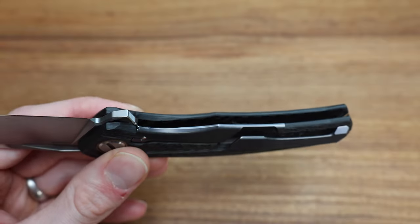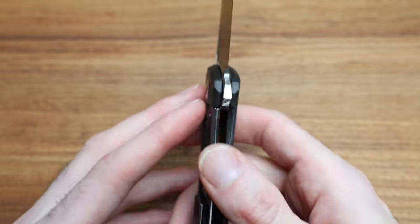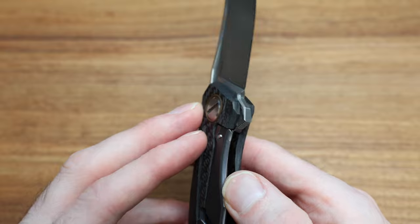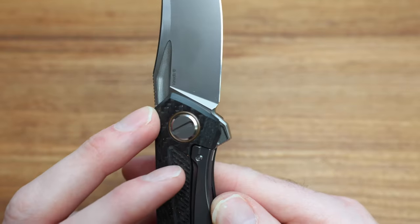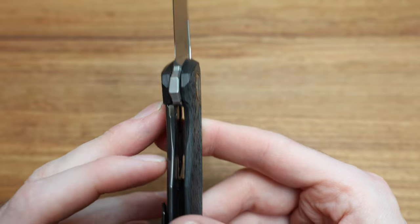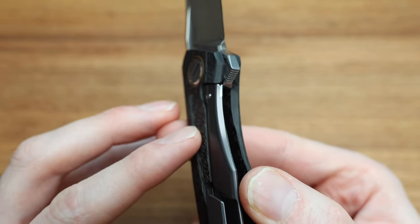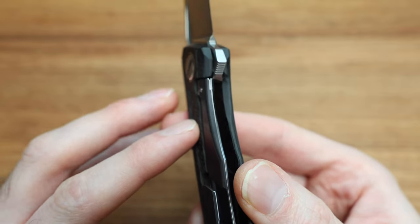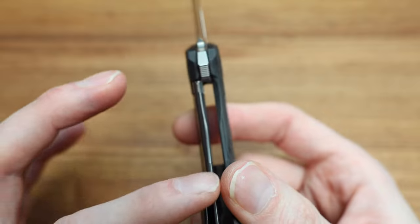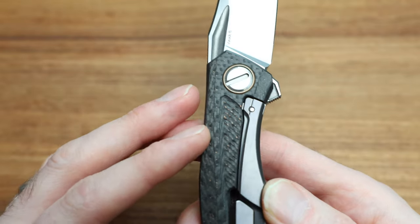There's an over-travel stop built in here as well as a lock bar insert. The more I look at it, the more the milling is just next level — you're seeing almost trapezoidal spots of rounding and shaping with custom handmade edges. Everything is rounded beautifully.